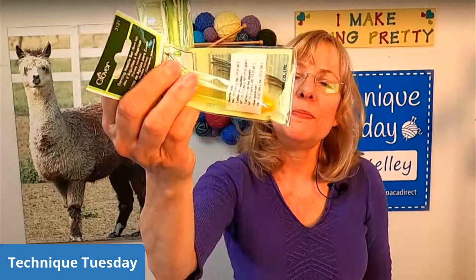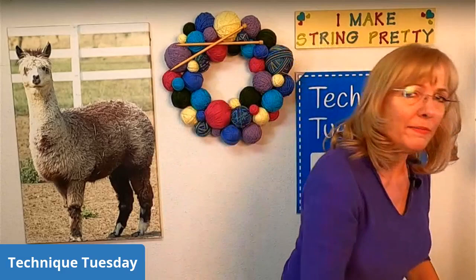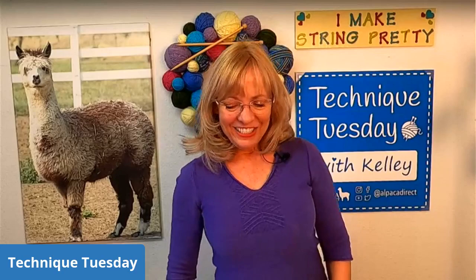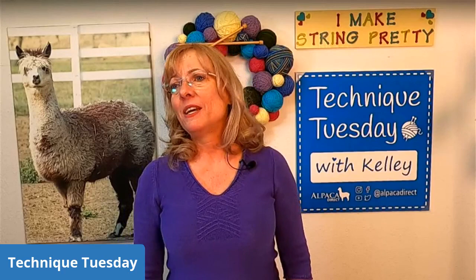Some people really like the bent tip needles for weaving in their ends, and some people just like the regular darning needles — it's a personal choice. Help me decide which ones to send out in the mail by posting comments in the comment section, and then you're entered to win the prize too. Maybe if you have ideas for newer knitters who want to purchase some, your thoughts are always appreciated because it helps them make a buying decision.